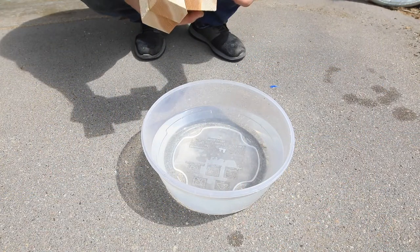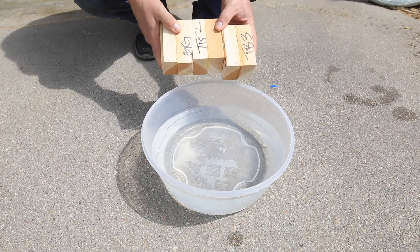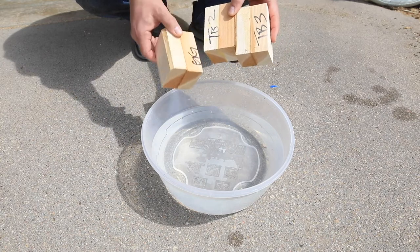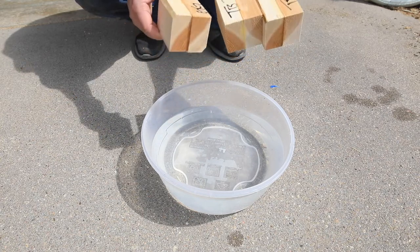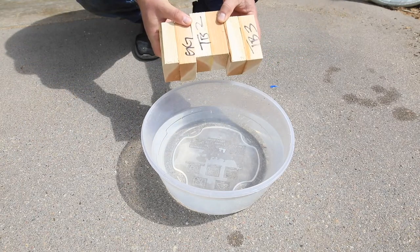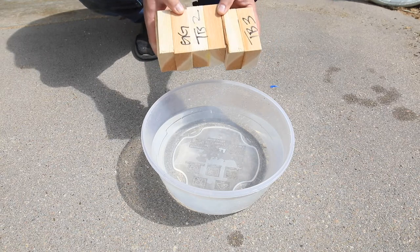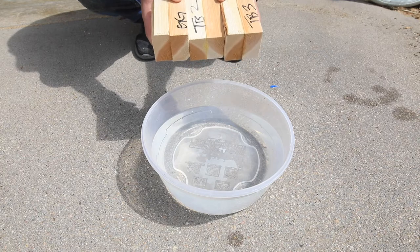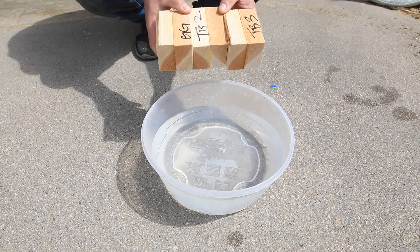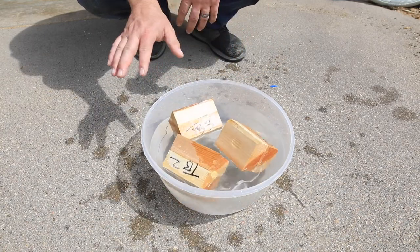Well, I believe we left off at — I said I was going to leave these out in the elements for a couple weeks, but nobody got time for that. So I'm going to drop these in a bowl of water. We're going to leave them there for a few hours, and I'm going to take them out and let them sit on the driveway in the nice sunlight. We're going to see if one of them pulls apart or not, because this test is just about seeing which one holds up in the elements better. I don't care about strength — I just want to see which one is better for outdoor applications. Here we go. Titebond 2. Titebond 3. I'm just going to let them wallow there for a while.